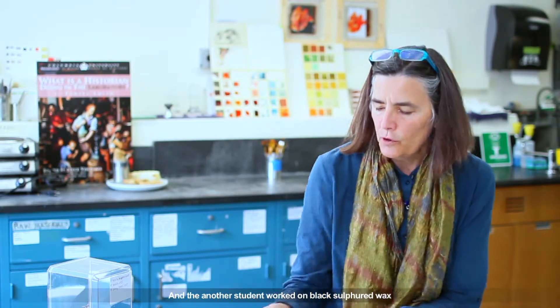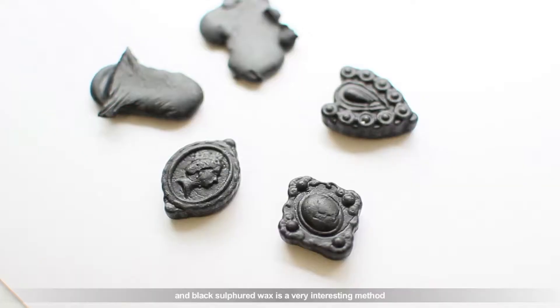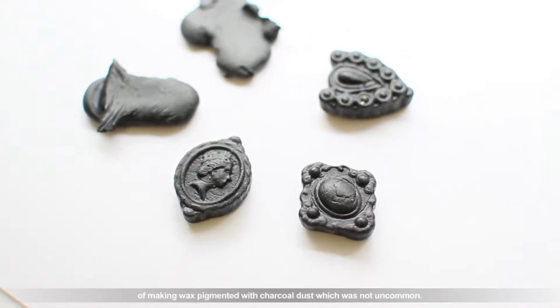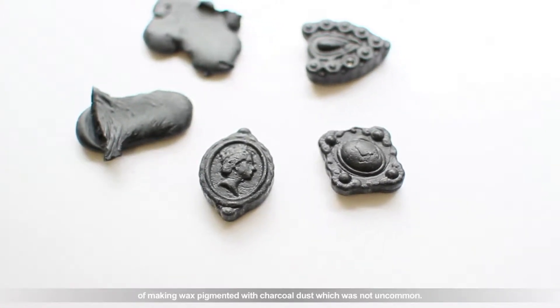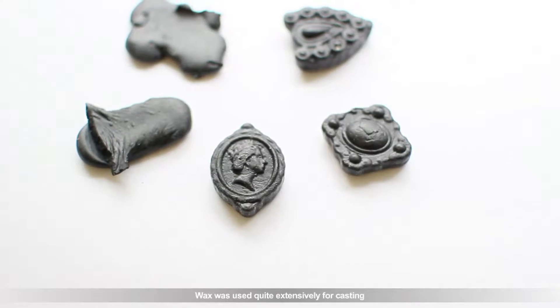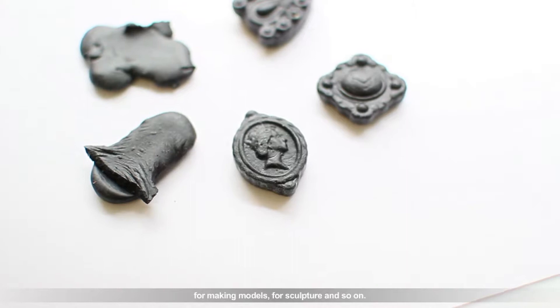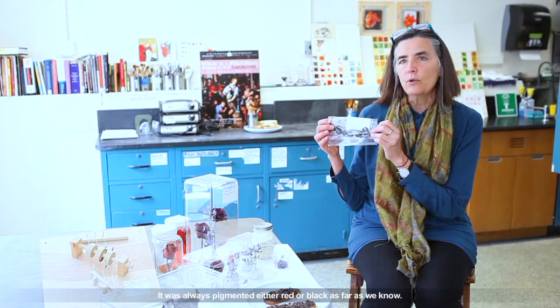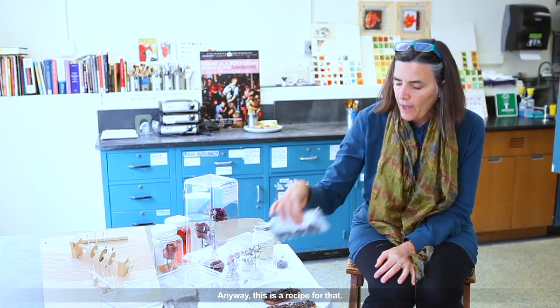Another student worked on black sulfur wax. Black sulfur wax is a very interesting method of making wax pigmented with charcoal dust, which was not uncommon. Wax was used quite extensively for casting, for making models for sculpture and so on. It was always pigmented, either red or black, as far as we know. Anyway, this is a recipe for that.